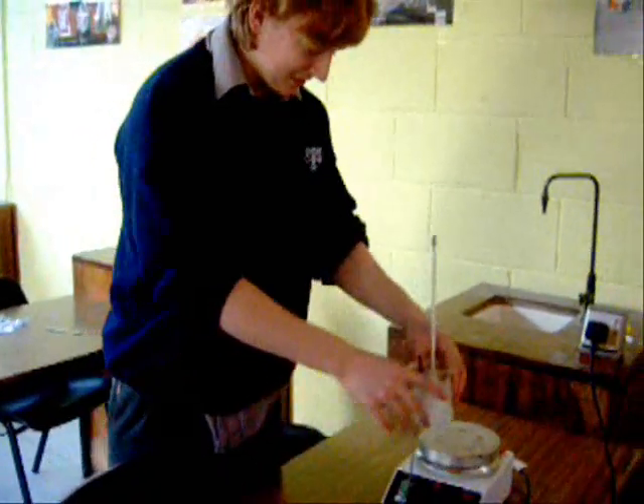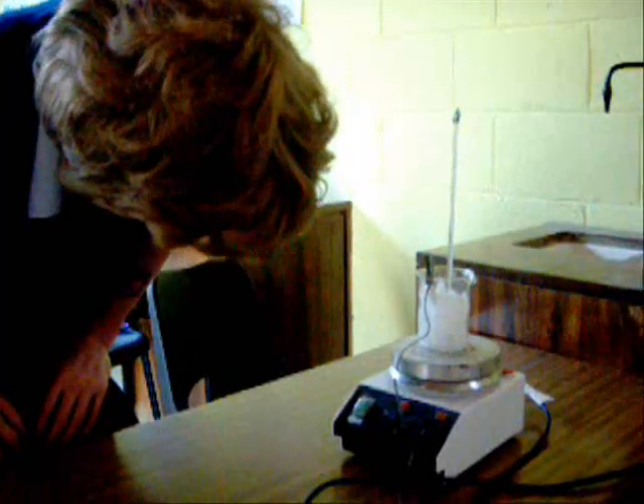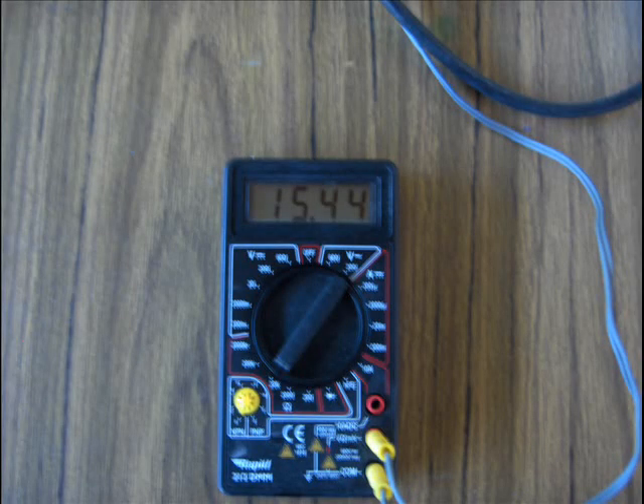Put the beaker on the hot plate. The reading on the thermometer is 1 degree centigrade. Avoid the error of parallax when reading the thermometer. The resistance of the thermostore is 15.44 ohms.